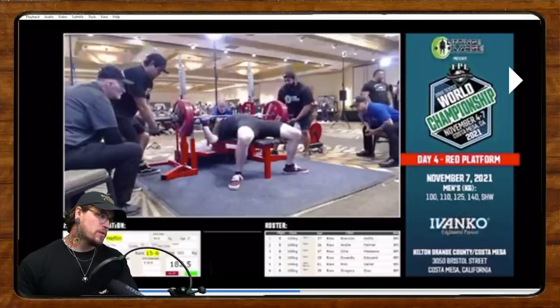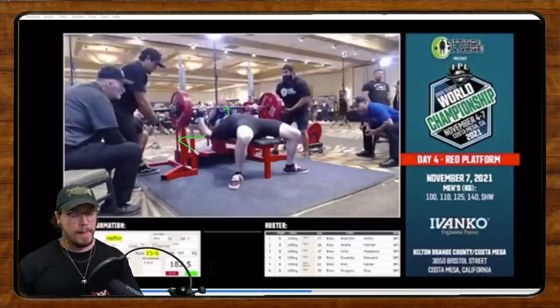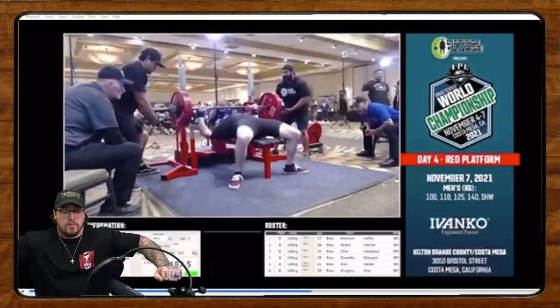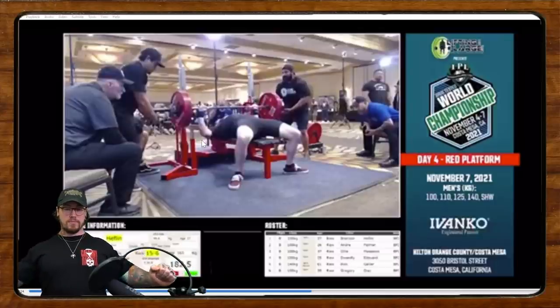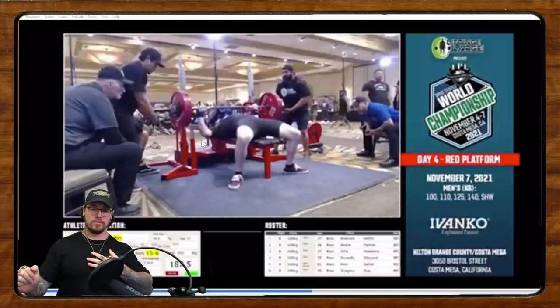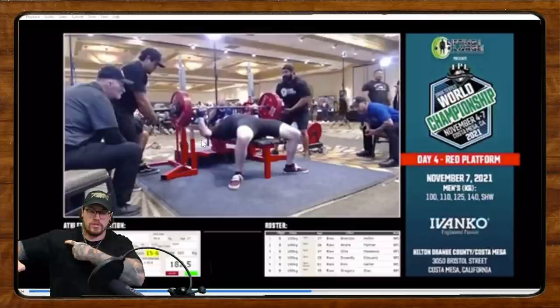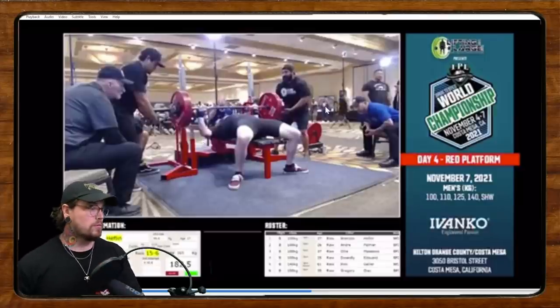Pretty good bottom position — we sink a fair bit on the touch, press it up, it starts to get a little stuck, and then the elbows flare really hard. A lot of the times when the elbows flare like that it's because we're losing shoulder position, so we run into this really exaggerated sticking point in the middle instead of being in a smoother position where we maintain external rotation of the shoulder while allowing that elbow to flare a little bit.